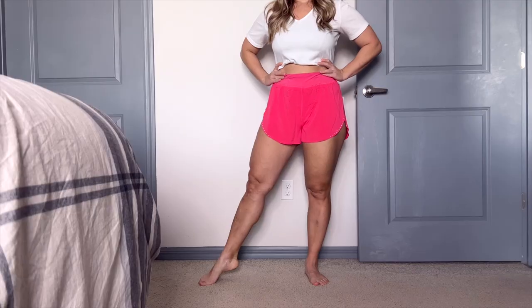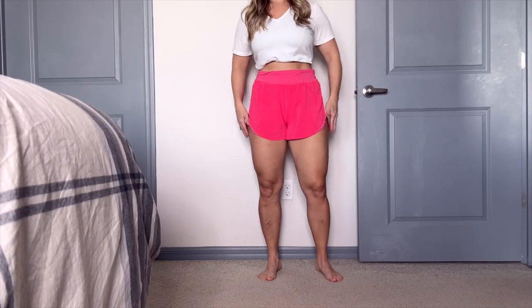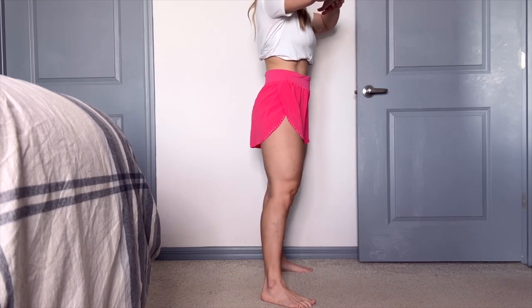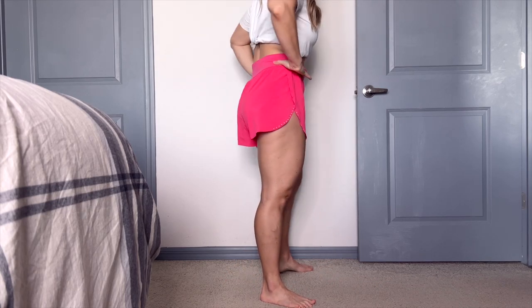Hey guys, what's going on? It's Dr. Lens and today we have another review for you. What do we have here today? We have a short that I've never tried on and I'm very excited for this. It is the Lululemon Fast and Free Reflective High Rise Classic Fit Short 3 Incher.